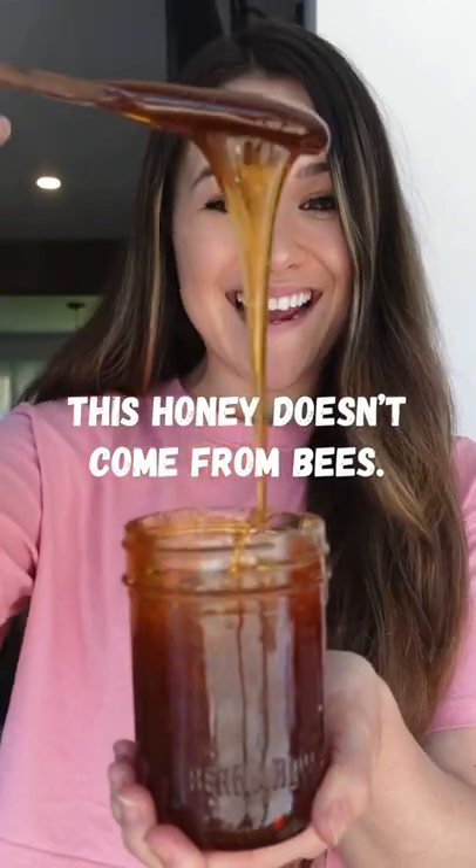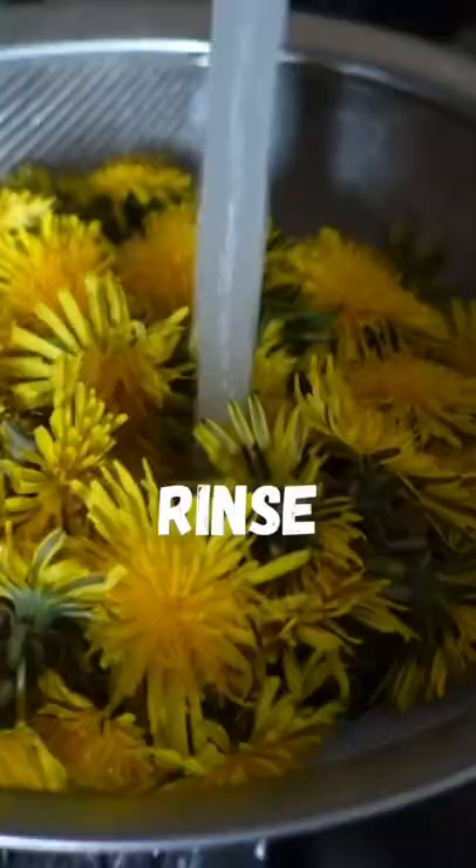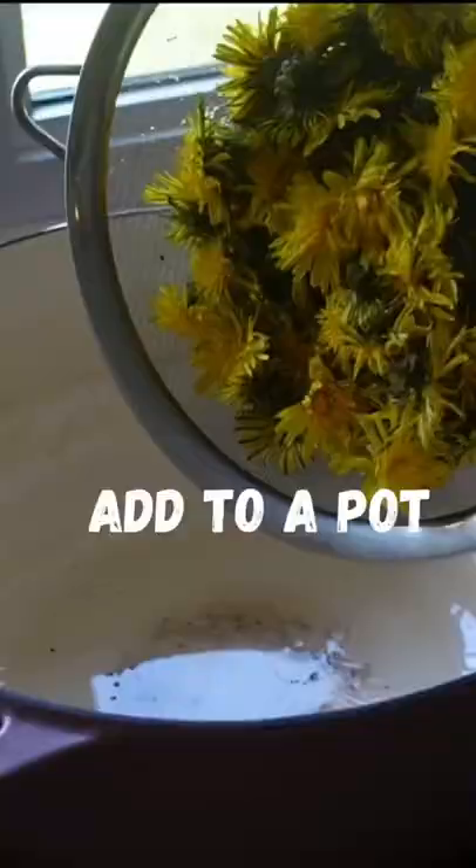This honey doesn't come from bees — let's just use dandelions instead. I'm back with another episode of Scrappy Cooking, except this time I'm using a lawn weed.